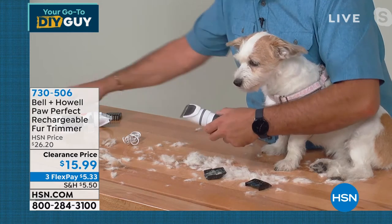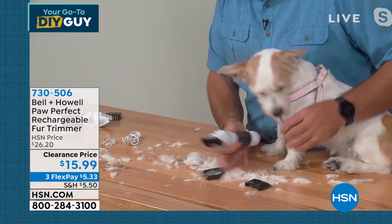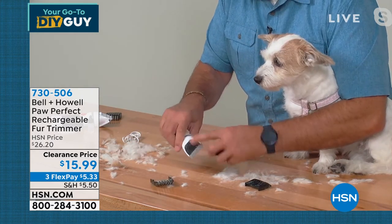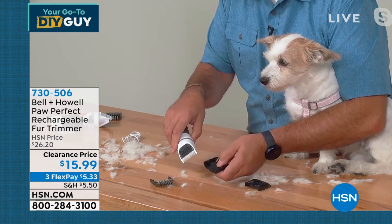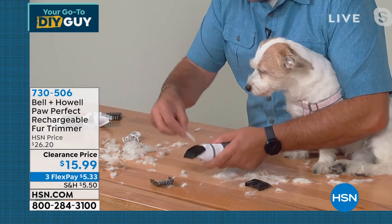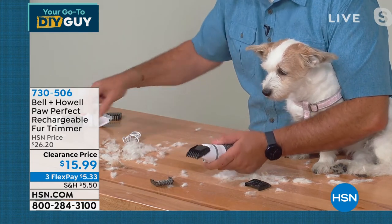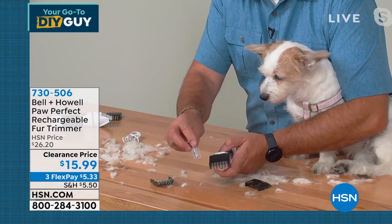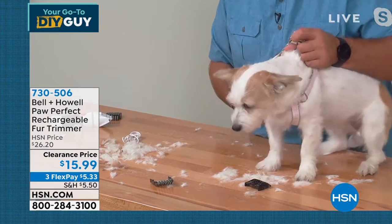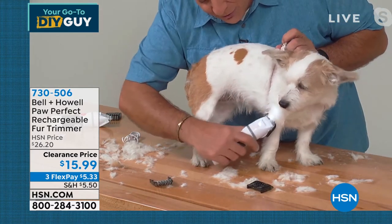That is why they made it rechargeable — you only need so much power to run this. If you bring a cord out, then it becomes a big deal. Plus you have the freedom — if you have to go underneath the leg or under their arms, you're not taking a wire under there. Lou, we've got about a minute remaining. Well, I just wanted everybody to see — in the short time that we were here talking, look at this pile right here. This is everything I just took off of her, and I didn't even do her underside or legs.